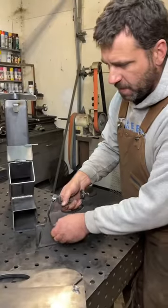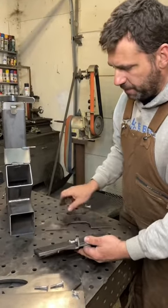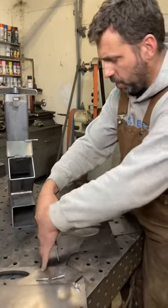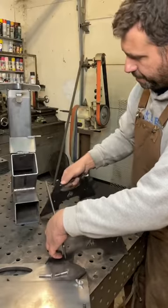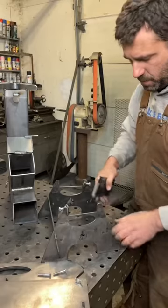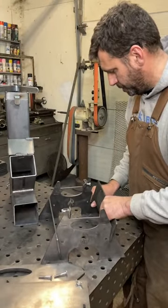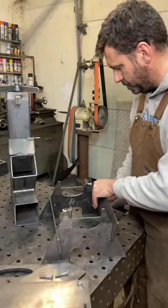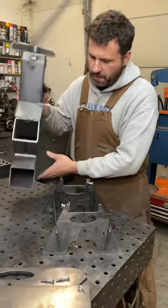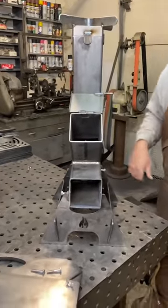You can carry it around. You pull the bolts out, open it up, and you put it together just like so. And you can take the rocket stove, set it in the base. It fits nice and secure.